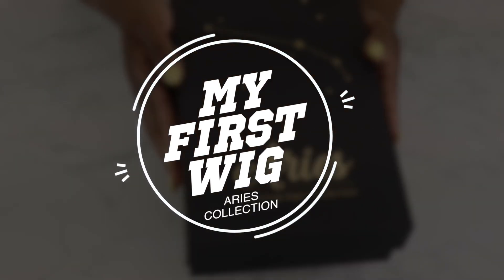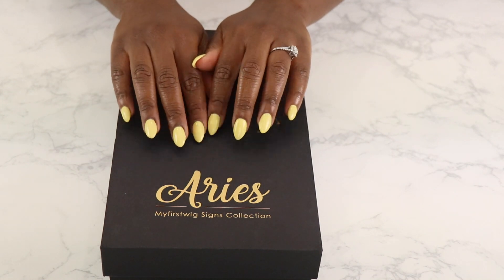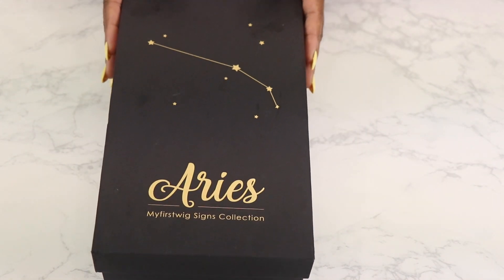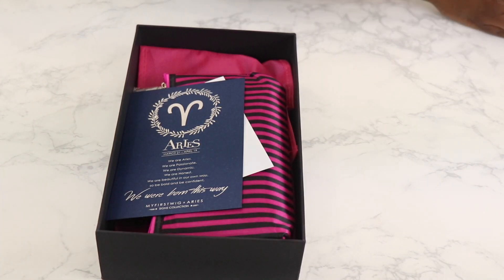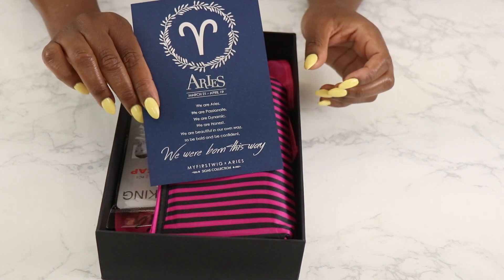Hey guys, welcome back to my channel. It is Trudy here and if you are new to my channel, welcome and don't forget to go ahead and hit that subscribe button. Today we are reviewing a wig from MyFirstWigs.com. This is a company that specializes in quality wigs especially for beginners.